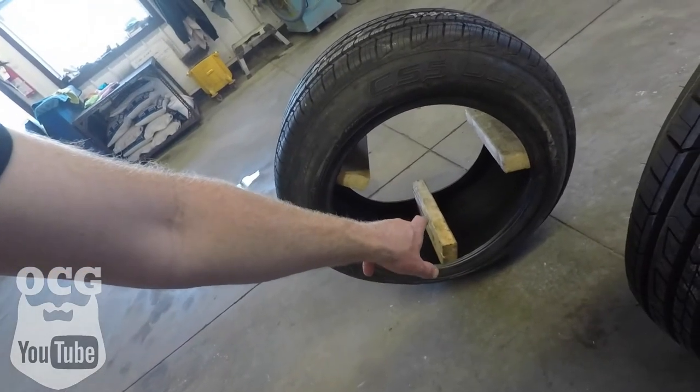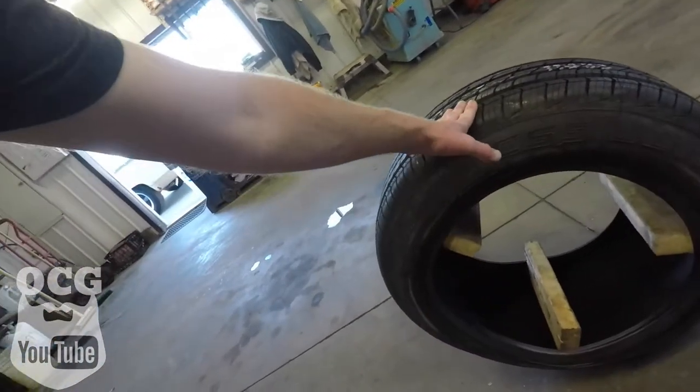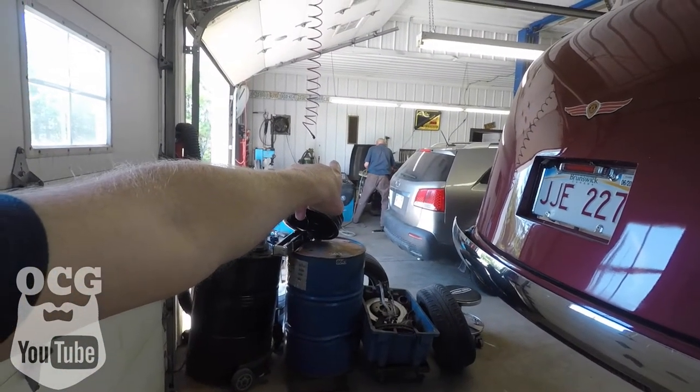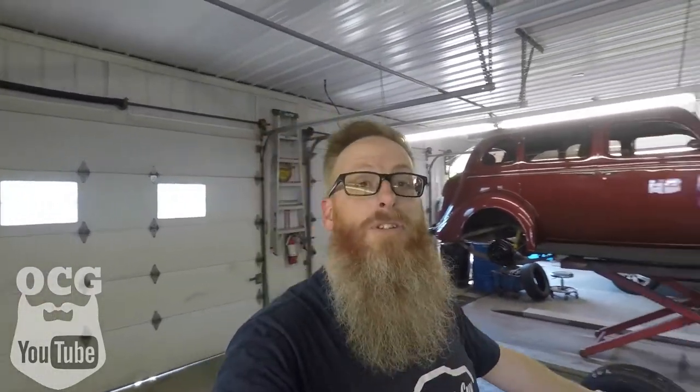Sometimes when you get tires from the warehouse they're collapsed — very narrow on the inside. These are going on eight-inch wide rims and they were collapsed so much it was hard to get air into them. The front ones in particular: we got the tire on the rim but couldn't get air in because it was seeping out around the edges. If you guys have any tips or tricks for getting a low-profile tire beaded on a rim, leave them in the comments below.